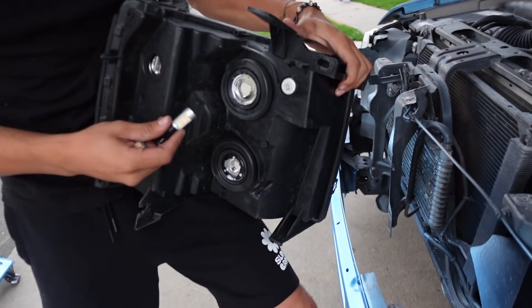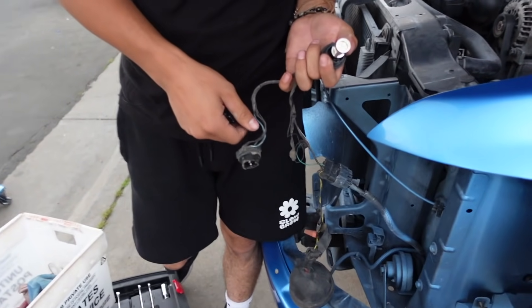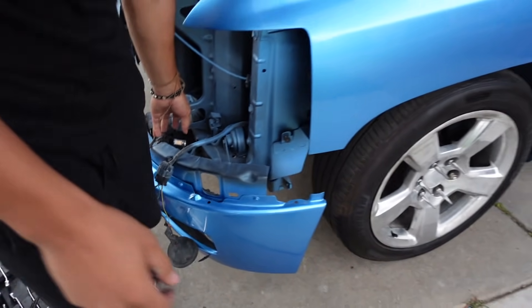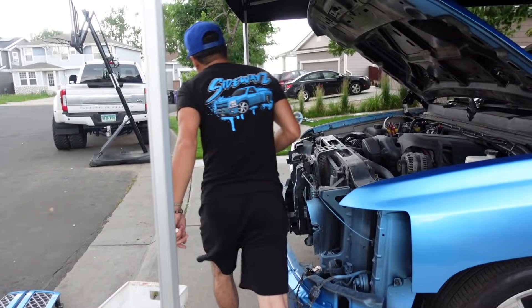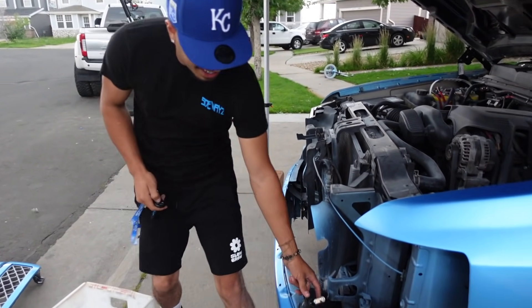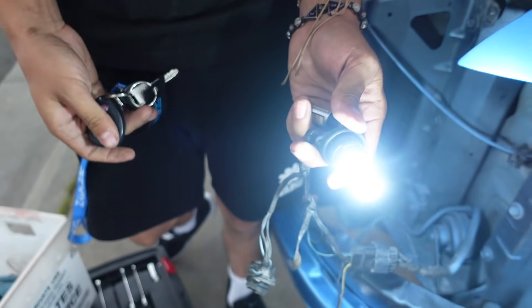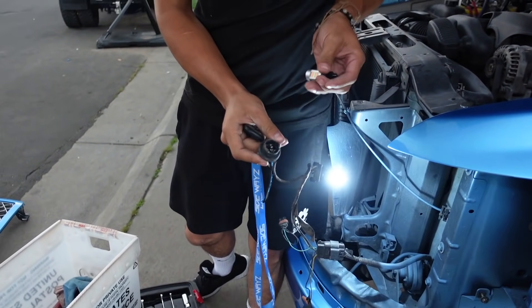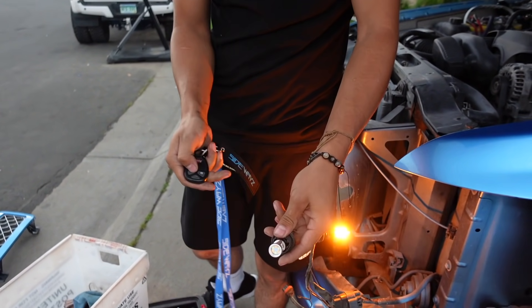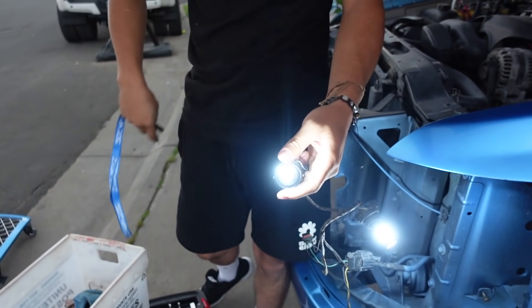These go over here. Alright, we gotta hurry up. So you put your LEDs in here. You have to turn them off, cause they work a little bit weird. You see how it doesn't work right there? So there's that one. Now let's make sure this one works. Make sure you flip them over when putting them on.